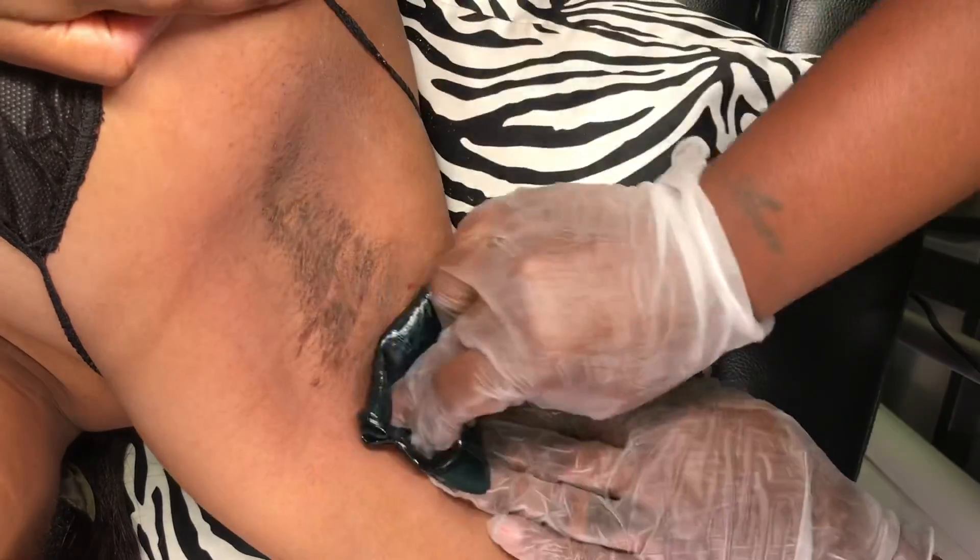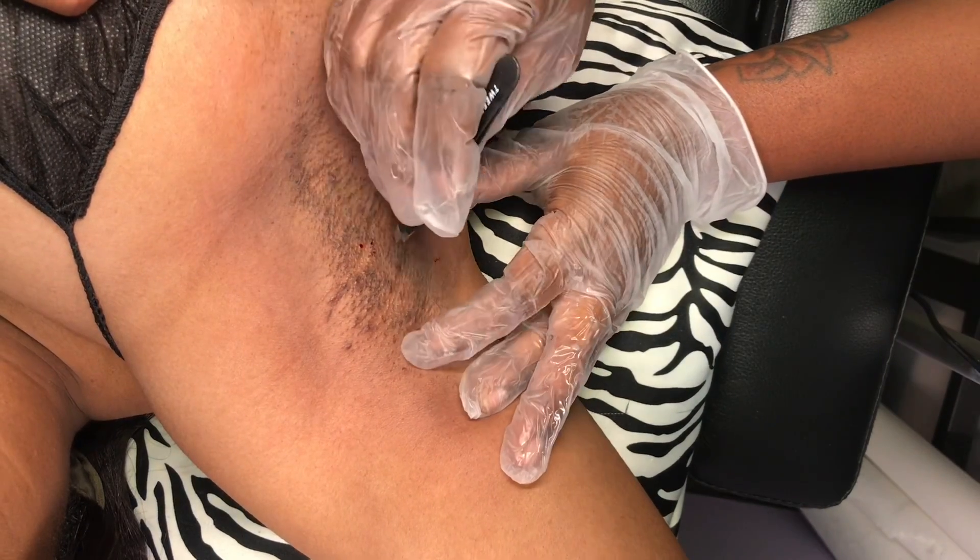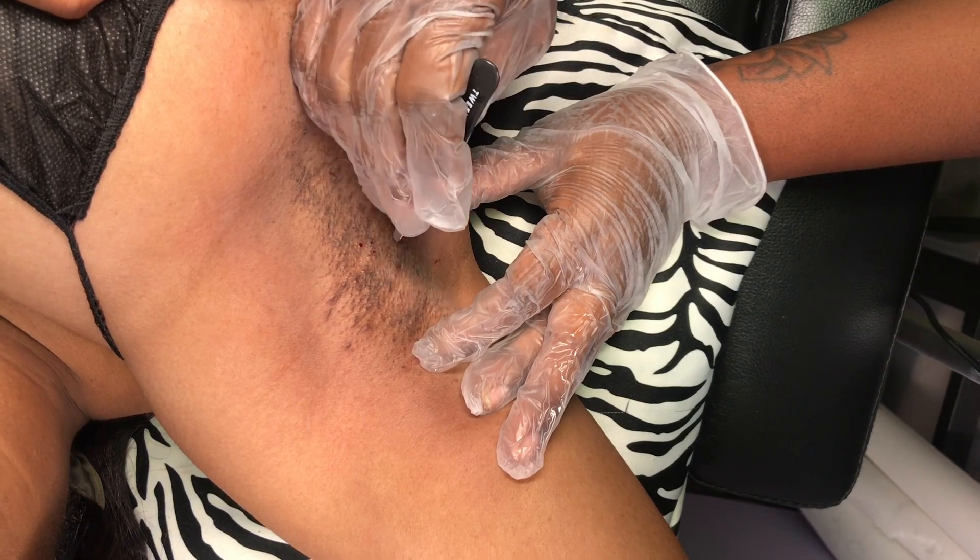Now you do see a little bit of pinpoint bleeding. That happens especially if the client has taken any type of blood thinner — it could be aspirin, ibuprofen, something like that — if they've been drinking a lot, or if they haven't gotten that area waxed in a long time.